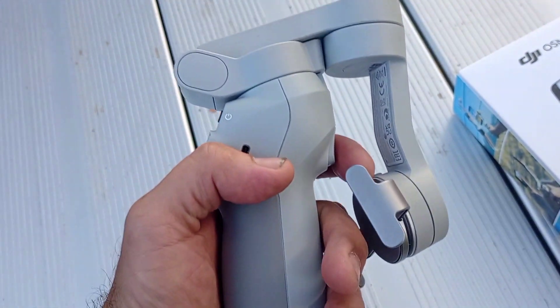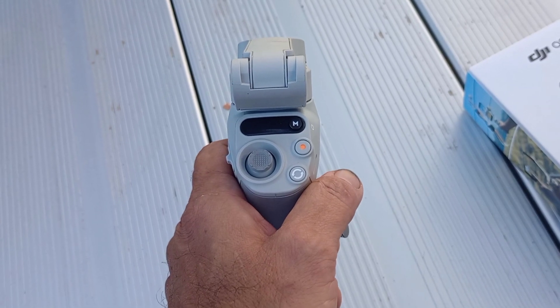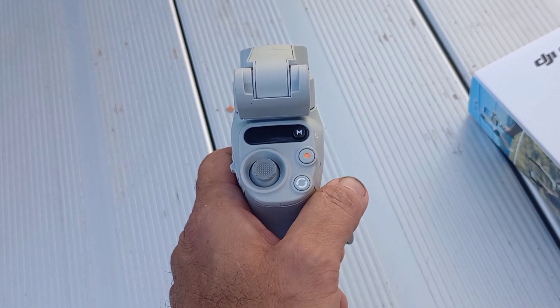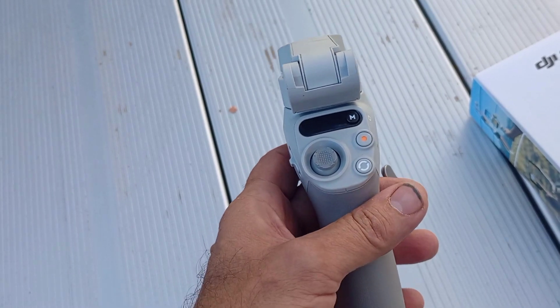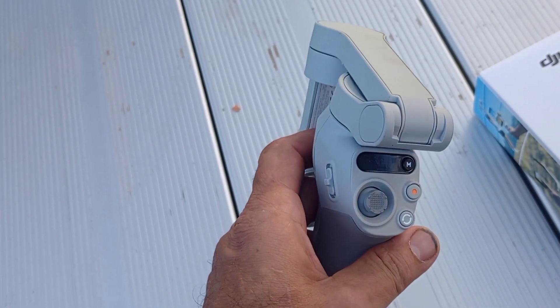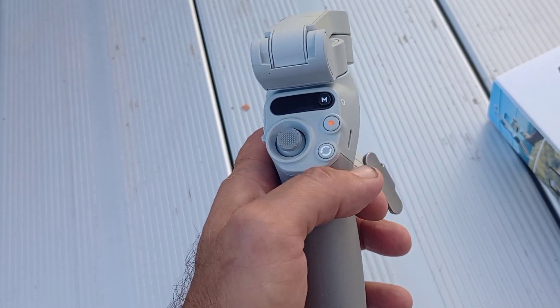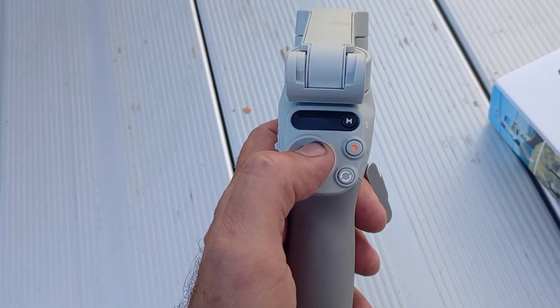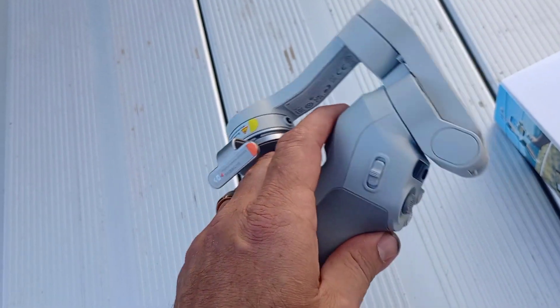We're gonna do three different tests. The first test will be with just the phone and digital stabilization. On the second test I'm gonna take off the digital stabilization and just use the gimbal, and on the third one I'm gonna use the gimbal with digital stabilization. So let's see how this thing goes.